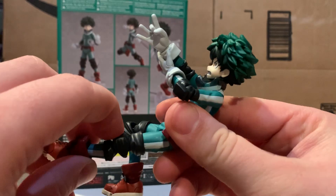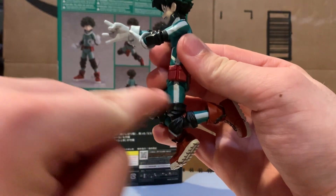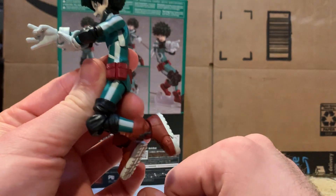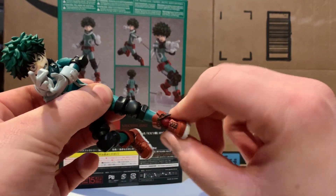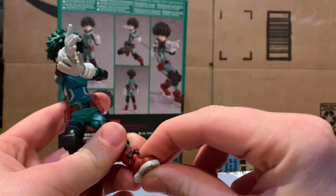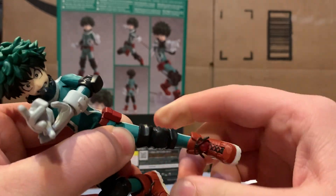Looking at his legs — his knees can bend back about this far, limited because this portion gets in the way. I think it's excusable since Deku doesn't necessarily need extreme knee articulation, but more is always welcome. He also has ankle pivot and a swivel joint at the knee, so that's pretty good range of motion in that area.